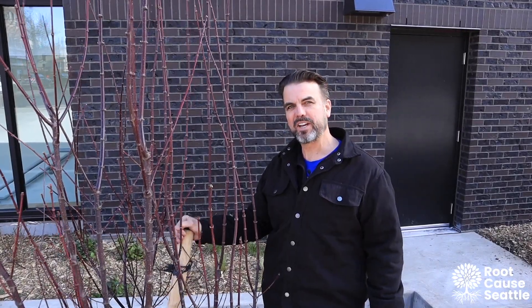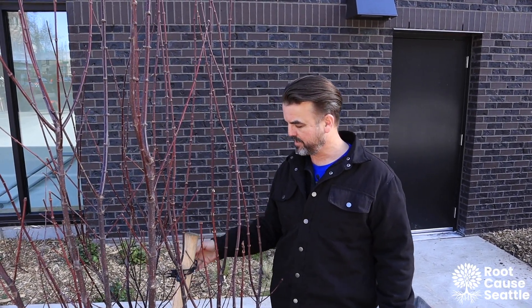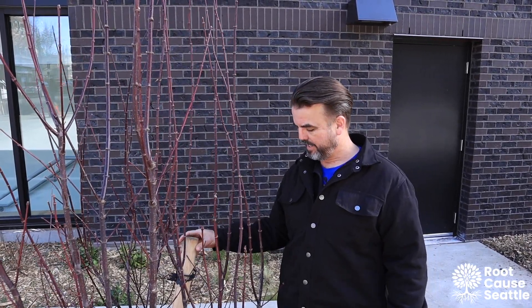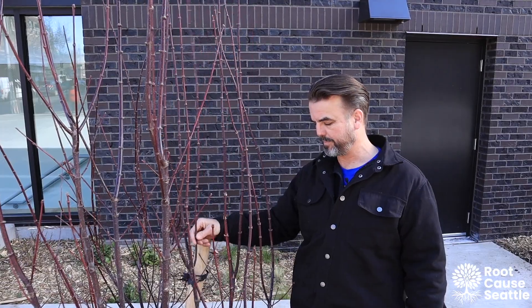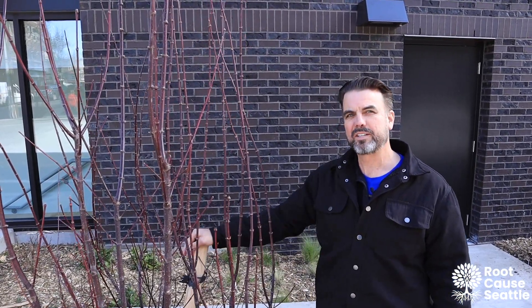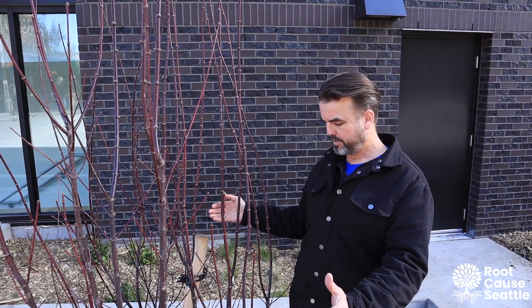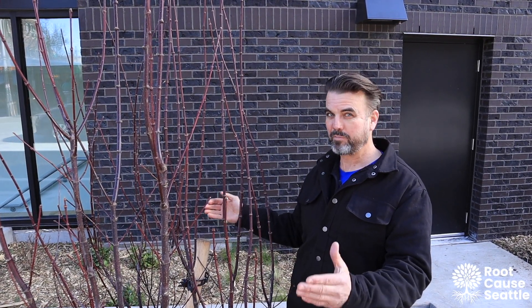Here is an example of a tree stake that is completely useless, has no value whatsoever. As you can see, the tree stake is properly driven into the ground at an angle, but it plays absolutely no role in keeping this tree upright. The function of tree stakes is to help keep a newly planted tree from falling over. This is a multi-stem tree that's completely balanced on its own, and it does not need help standing upright, as most trees don't.